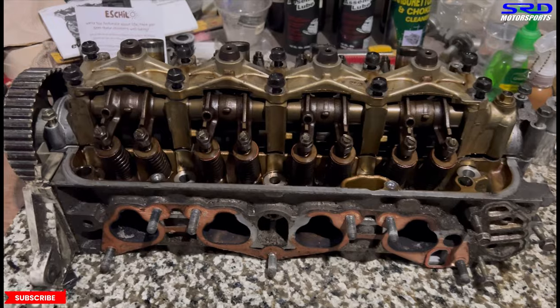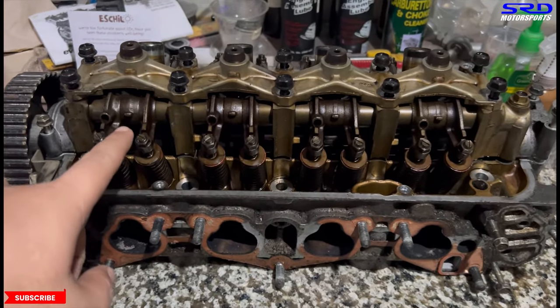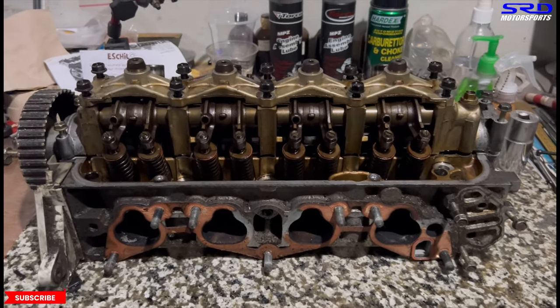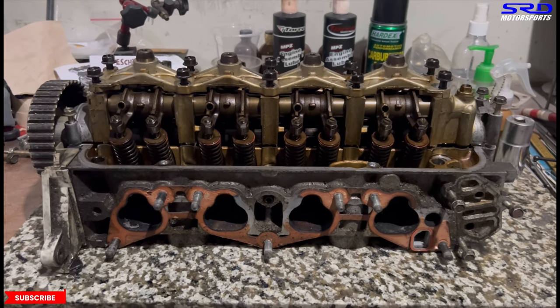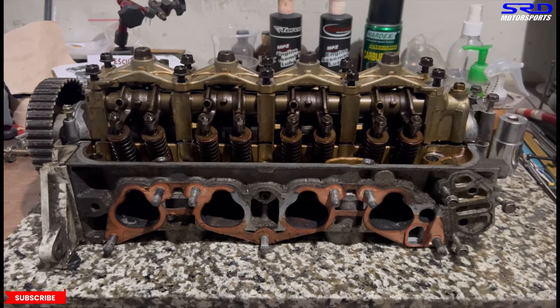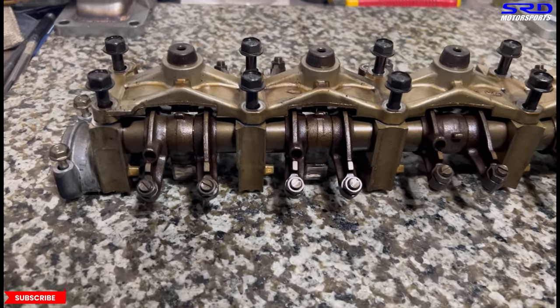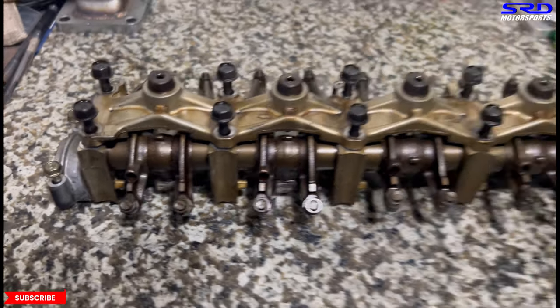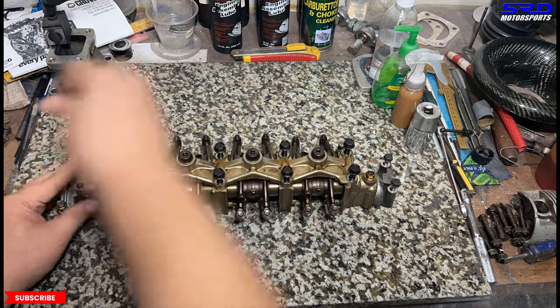Here's the D series — the PO8 D16 Z6 head. There are only four VTEC rockers because on the D series, VTEC is only on the intake side. So there's only four VTEC rockers in between the rocker arms, all on the intake.